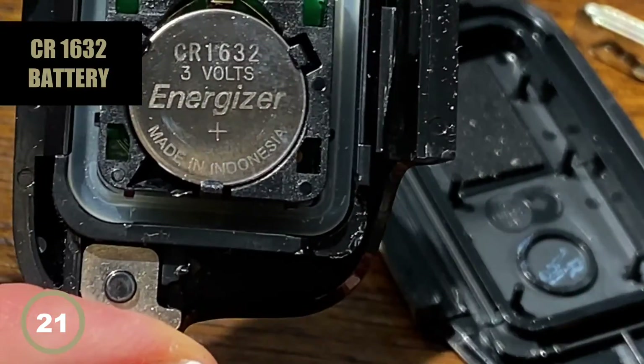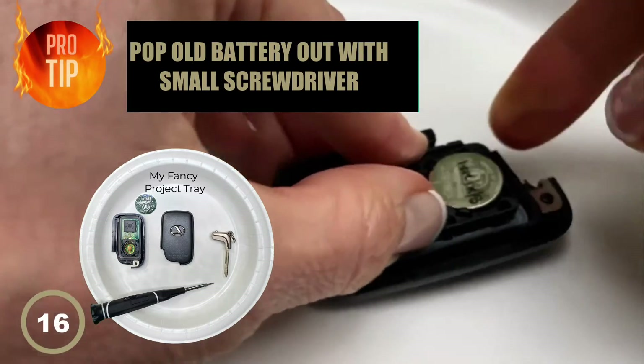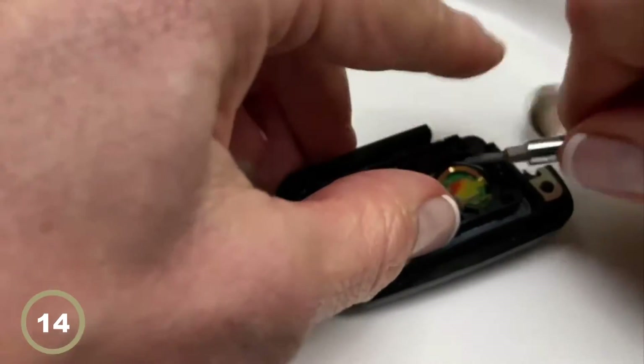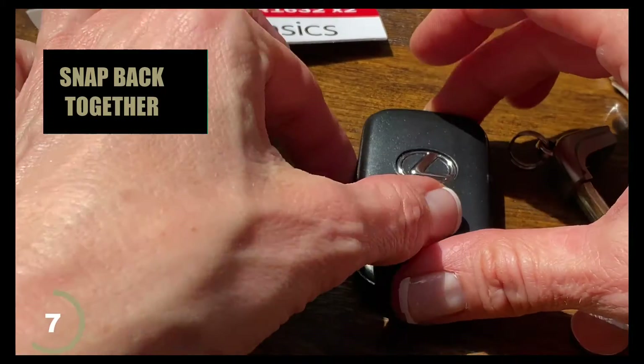Lay it down on the table with the button side down. You can see this is a 1632 battery. We're going to pop that battery out — that's why I like to use a little project tray. Then pop the new battery in with the number side out.